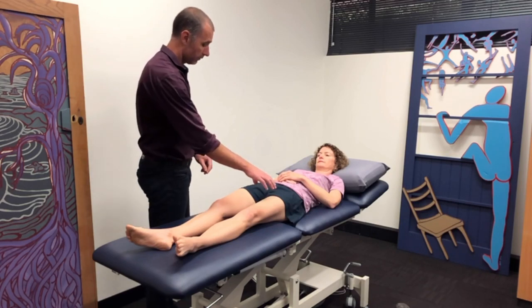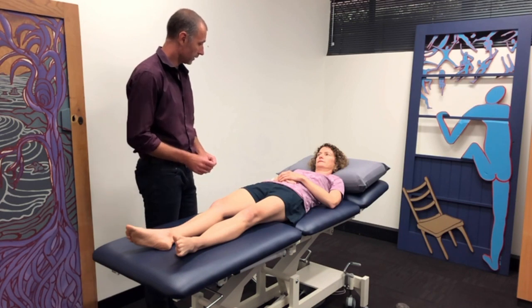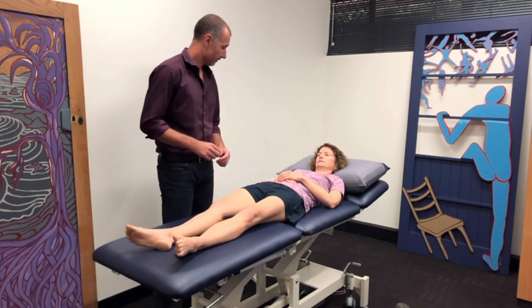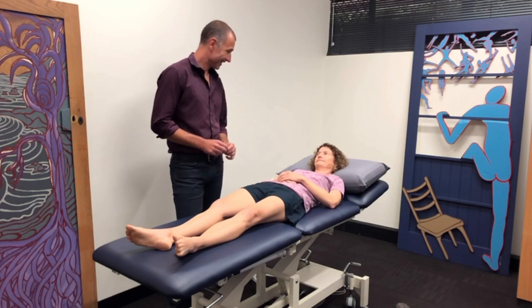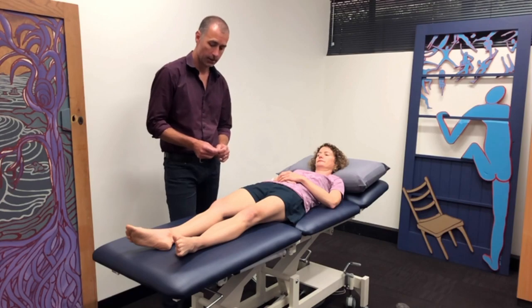So what we've got there is pretty much the whole leg feeling clearly sharper than the right side. And what do you think that means? I don't know. It's interesting though, because it's clearly different, isn't it? Yeah. Okay, good — that's helpful.